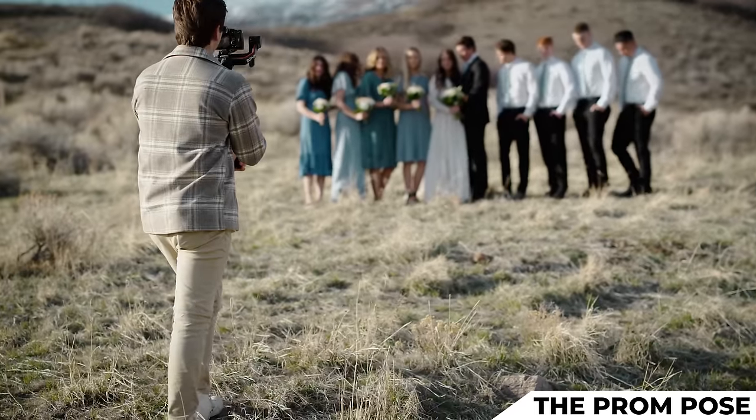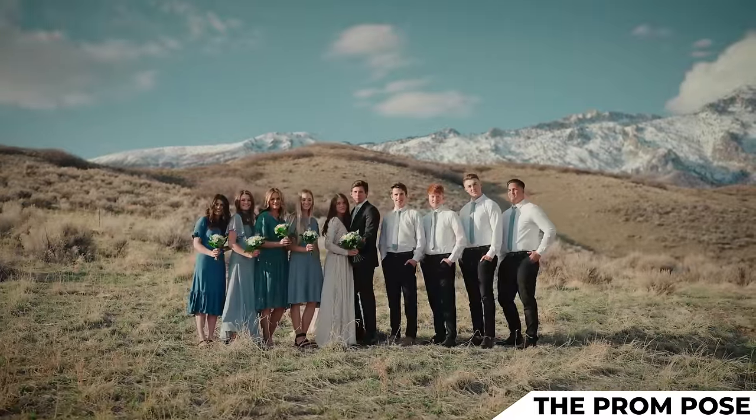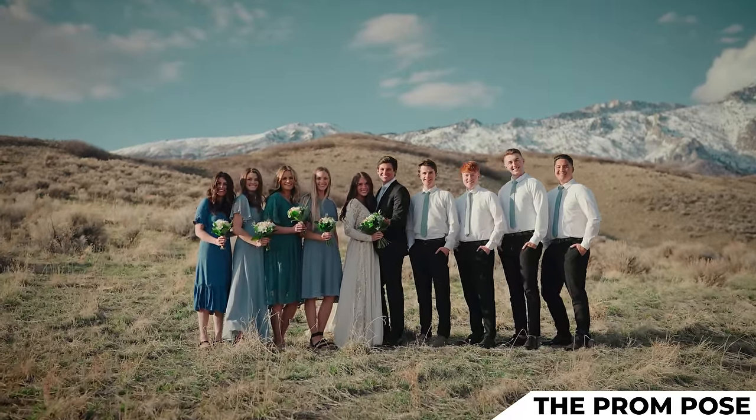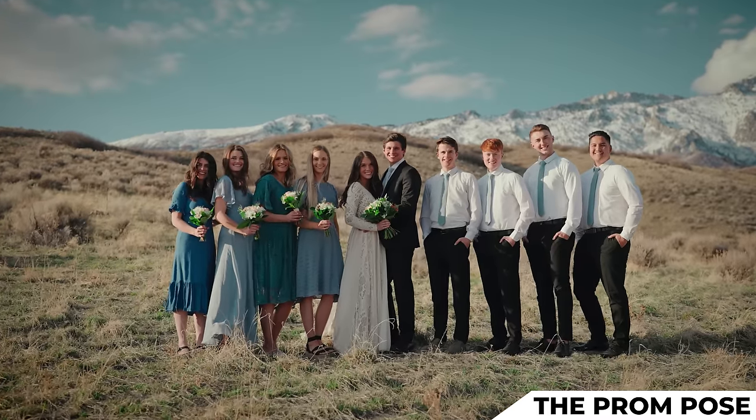I frame up my shot, take a few steps back, and with big smiles from the bridal party, I'm just going to slowly walk forward — just very slowly — so they get bigger and bigger in my frame.